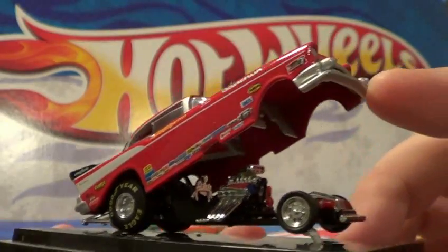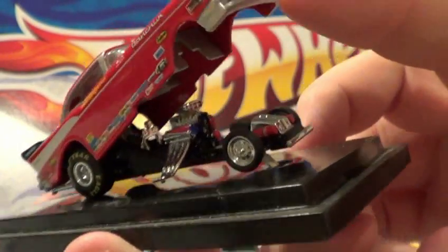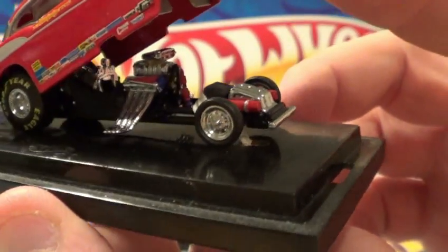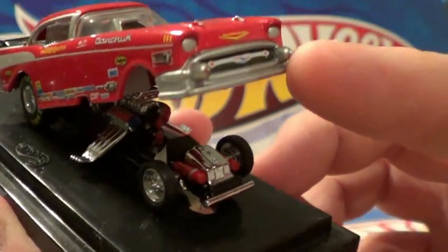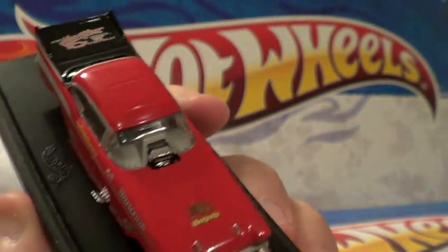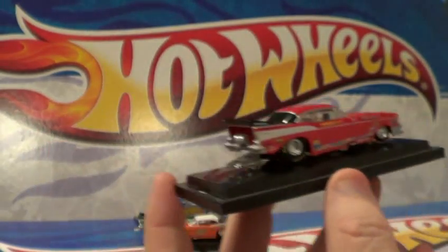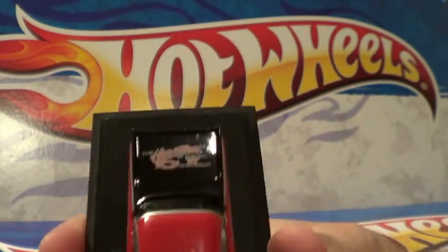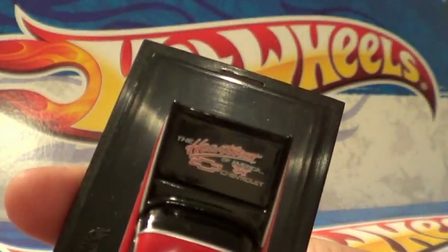Same deal with this one - all the details. Little fire extinguishers at the front. The fuel cell there. Pretty nice car. I really love these. The ones I'm fixing to show you, I think I may even like even better.